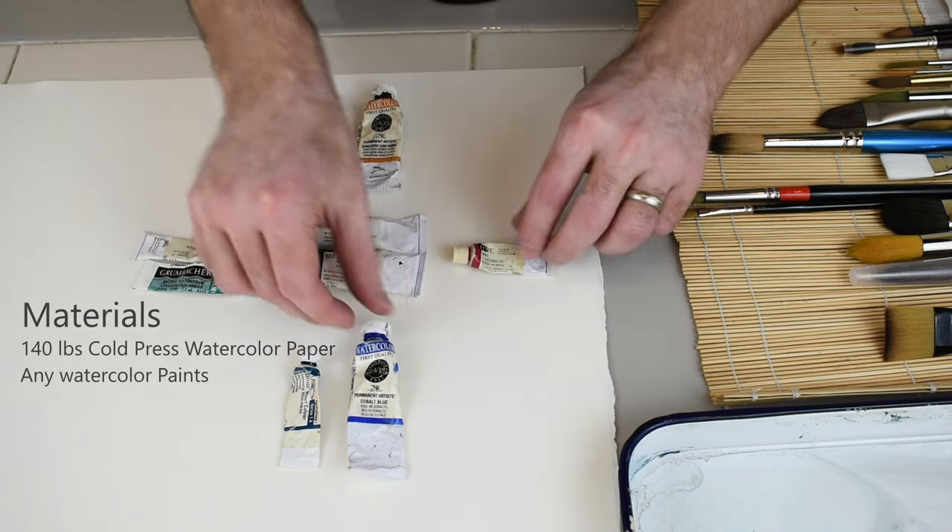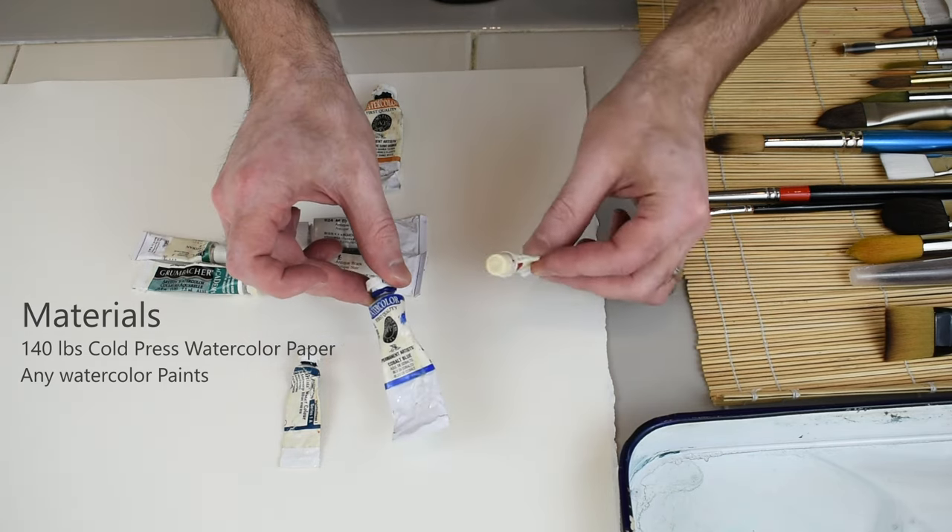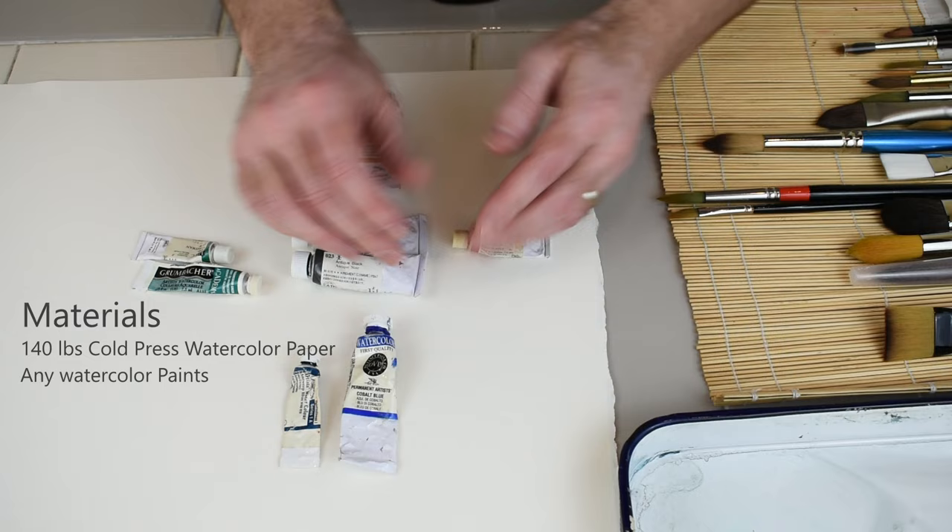I do have all the primaries here. If you mix a blue and a red, you'll get a purple, so you just don't need a whole lot.